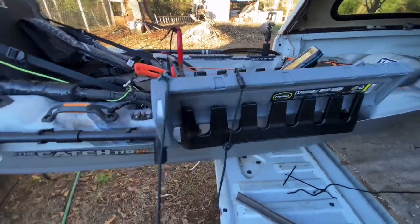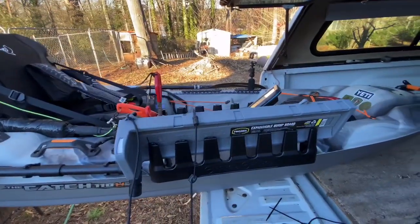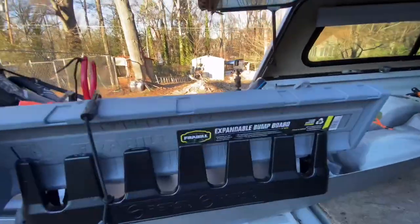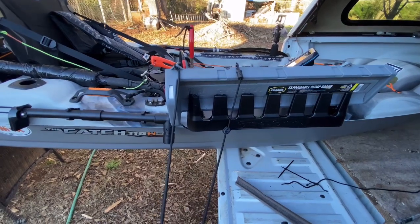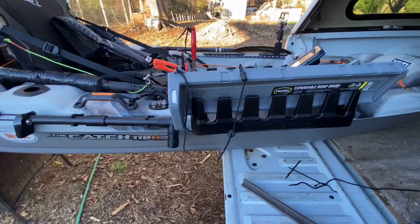It's on a bungee lanyard in case I drop it — they say it floats, but Travis gave me that and I don't want to lose it. He gave it to me because a lot of the tournaments he fishes in, they won't let you use this particular one. It's a Frabill expandable, and they won't let you use that in some tournaments — you've got to buy a 60 to 100 dollar catch board to be able to fish in their tournaments.